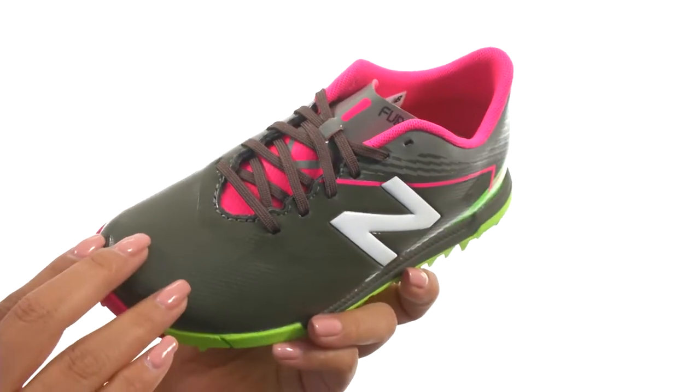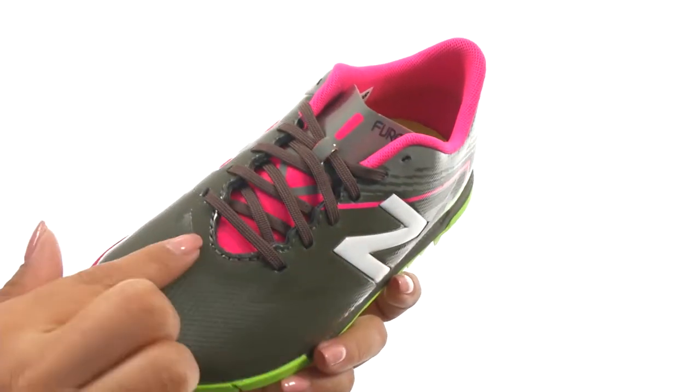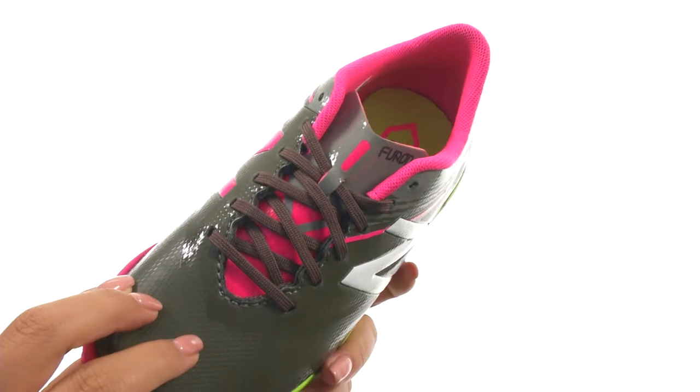These cleats have a PU upper that features textured detailing for better ball control. There's a full lace-up closure to offer a secure fit.